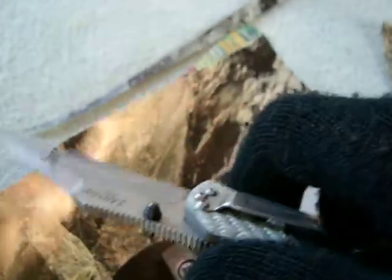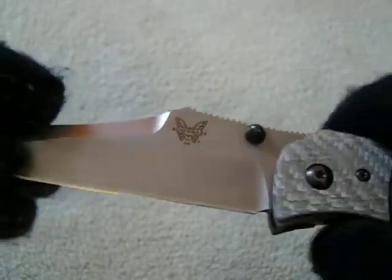This thing is super duper sharp. This is magazine paper — we all know how thin magazine paper is — and it's just going through that like nothing. So this thing came razor sharp. It's also got a super smooth opening with bronze washers.